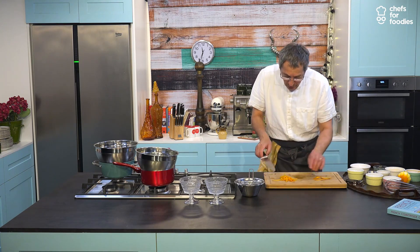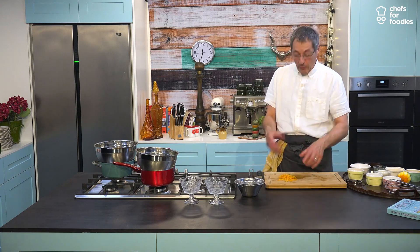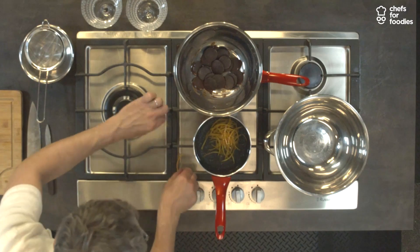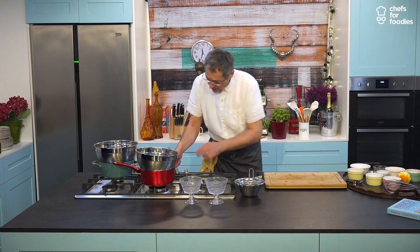Why do we blanch the zest? For simple reasons. Even if sometimes you buy organic or unwaxed, they are still sometimes sprayed with chemicals. So we put them in and we're going to blanch them once or twice. You will see the water will get really quite dirty.